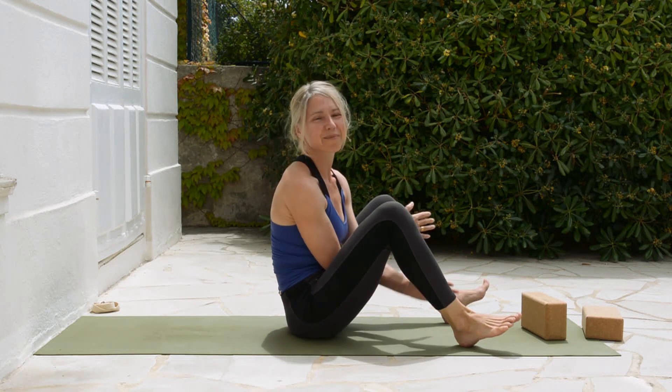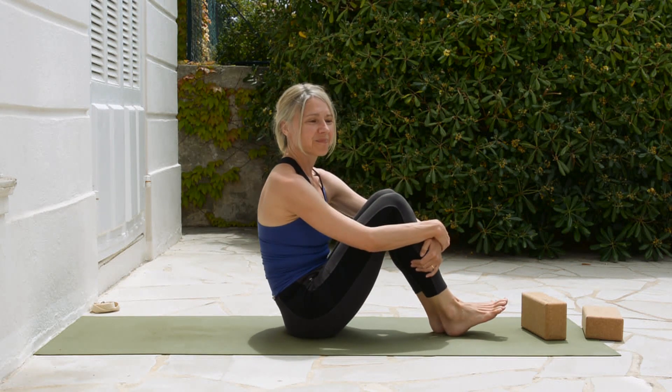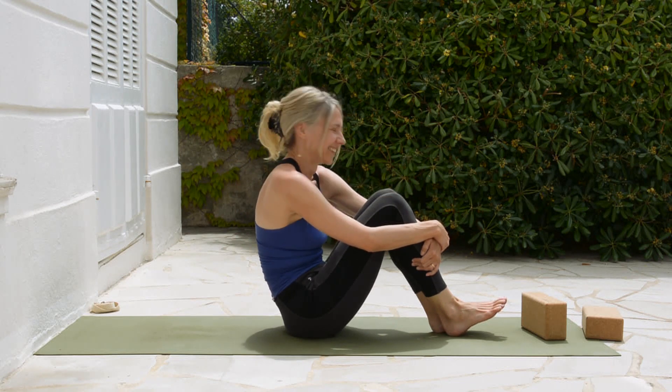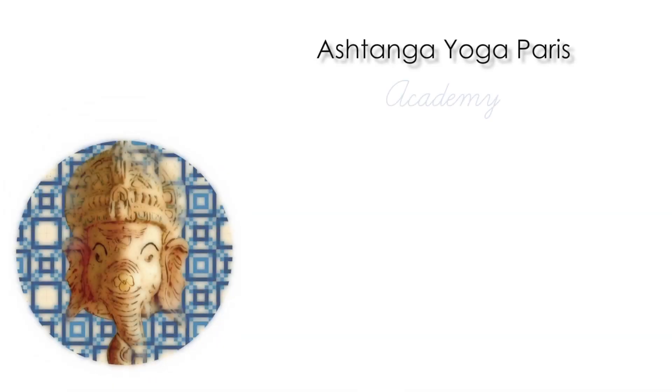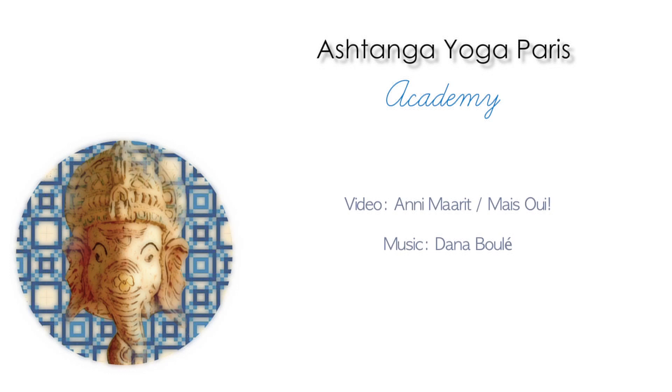Usually you can come and sit up, but maybe this will be a little too much. Good luck with that. Namaste. Thank you.